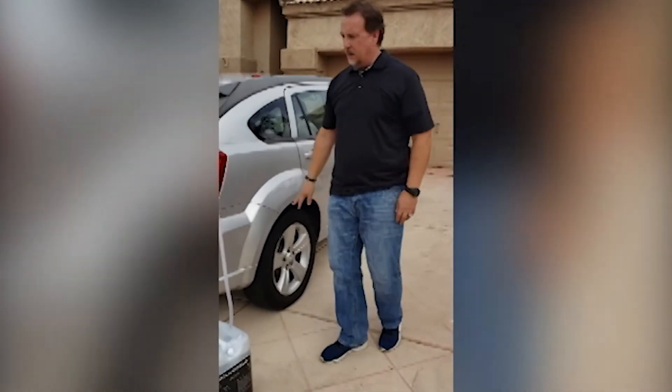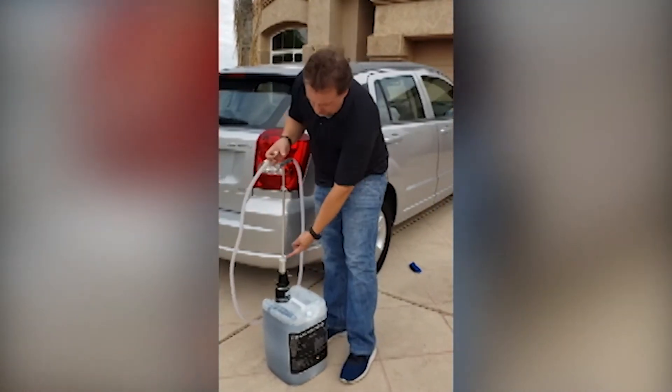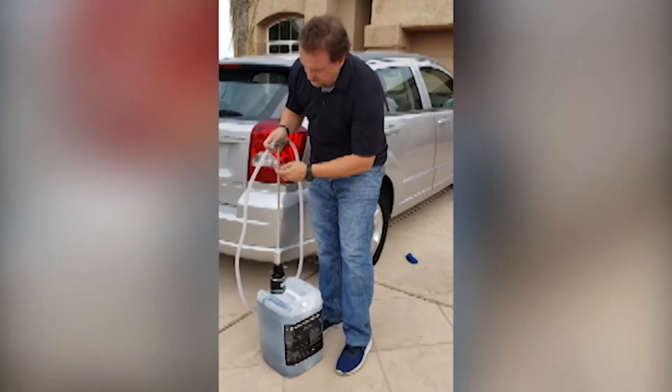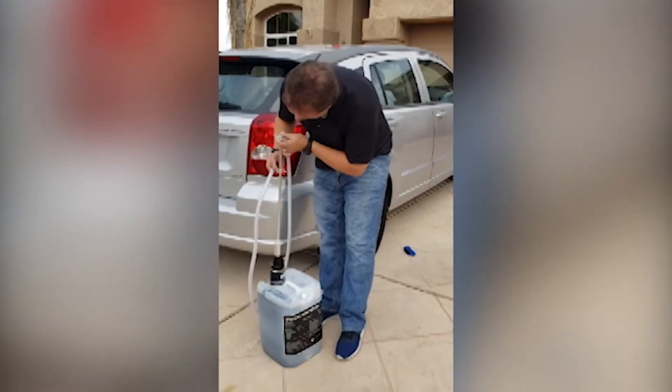While the tire is airing out, we know we're going to install 15 ounces of product. The pump itself has eight lines on it, and each line represents a separate ounce. Since we need 15, we're going to do it in two fills — eight and seven.